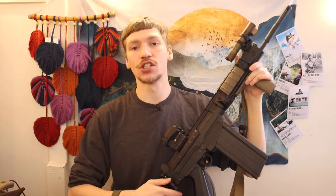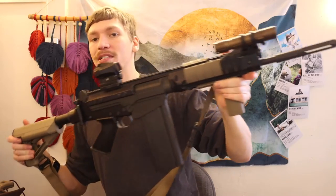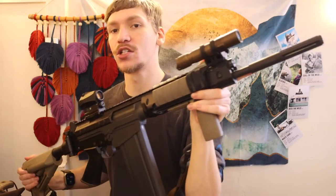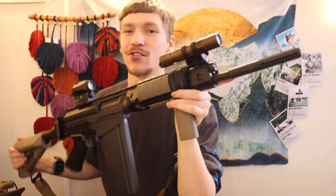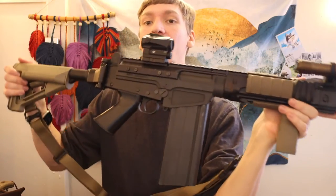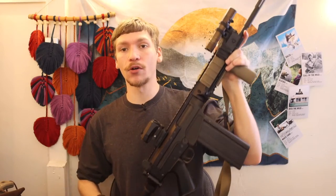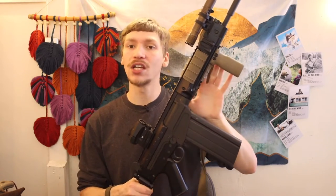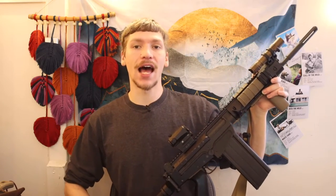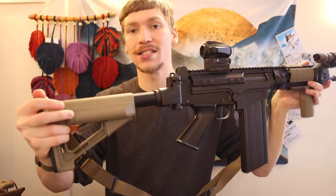I initially started with a base DS Arms SA58 OSW. The OSW is a shorter-barreled variant — this one does have a pin-and-welded flash hider so it is technically 16 inches, but it is a shorter barrel variant. The shorter barrel does make this long, heavy gun a little bit more manageable and maneuverable, but the biggest thing the OSW brought to this package was two things.